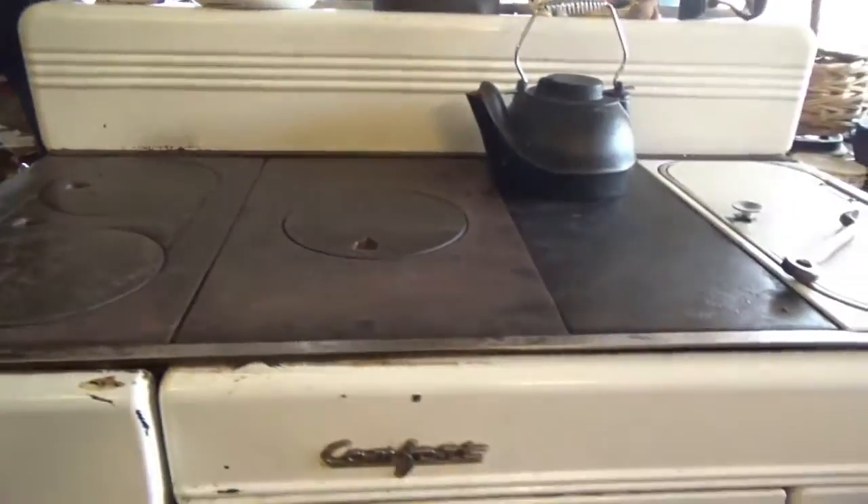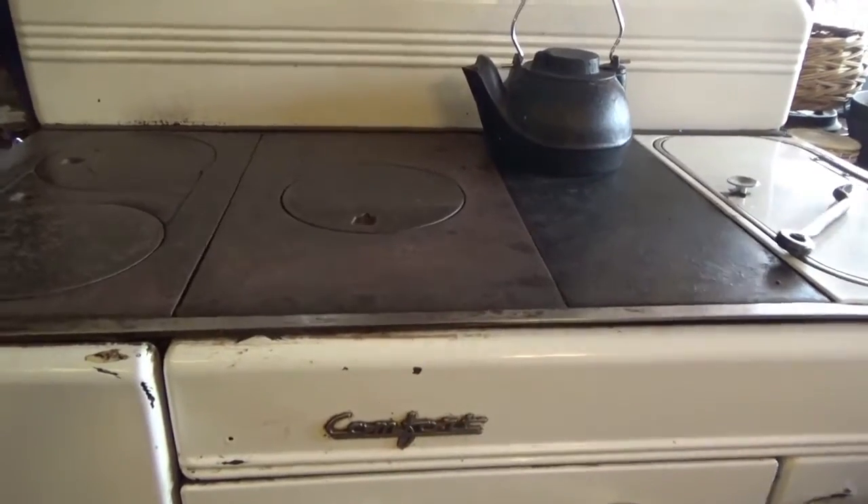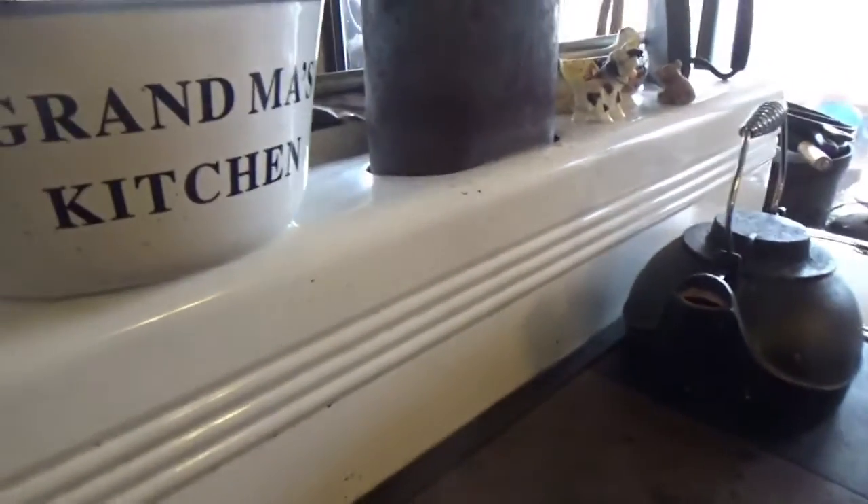The name of our stove is a Home Comfort. This stove is very old — very old. We've had it for a good while and someone had owned it before us. So I wanted to show you here on the sides.